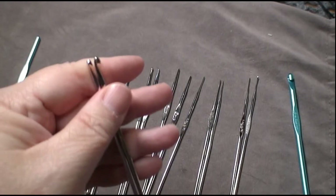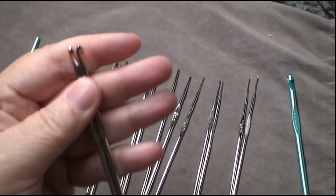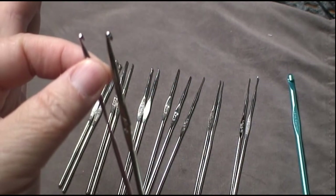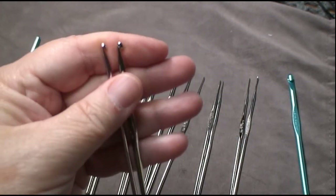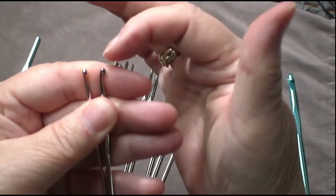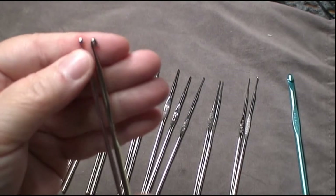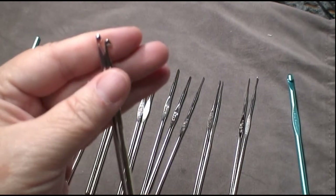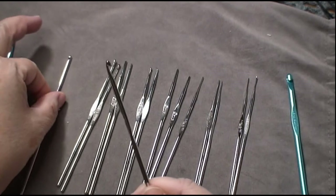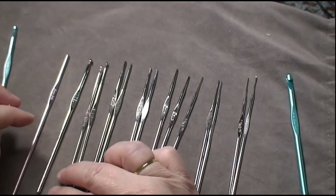I also want to point out something I'll do another video on. If you look very closely at the heads, they're very different. This one is a Susan Bates and this one is a Boye. A lot of people don't understand the difference between them, but it has to do with how pointed they are. The Susan Bates is a little more pointy than the Boye, and the depth of the Susan Bates is much deeper than the Boye. People have preferences — I prefer the Susan Bates, but a lot of people prefer Boye.